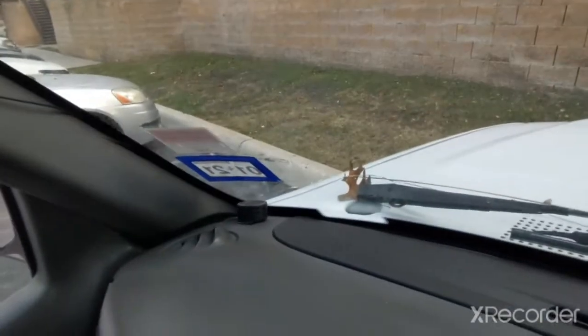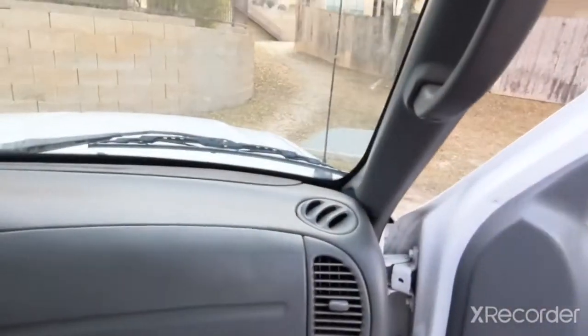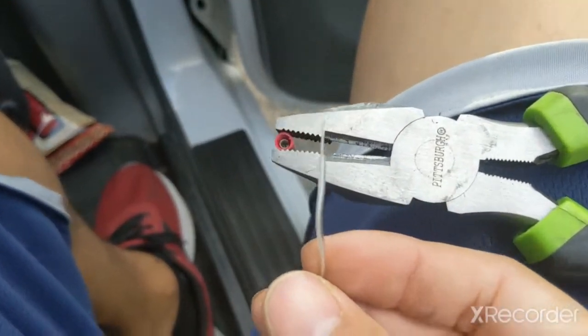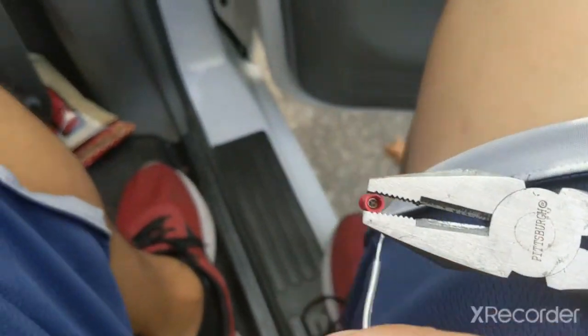Today we're working on tweeters. One is already set up in there — hopefully that's a good angle — and we're putting number two right there. Let's get to work. Step one: get the wires on there.